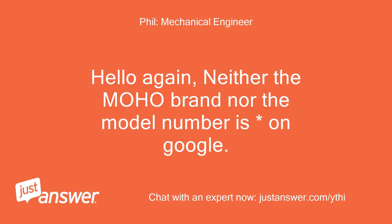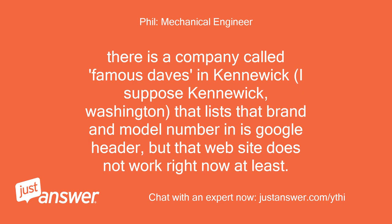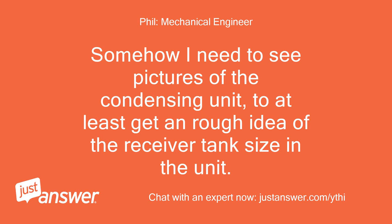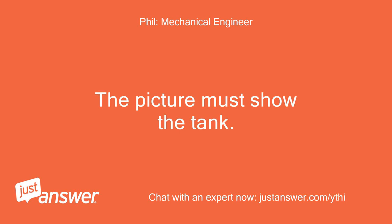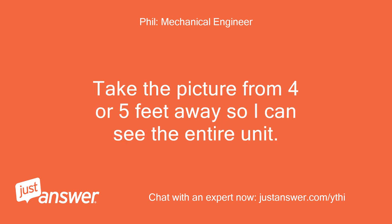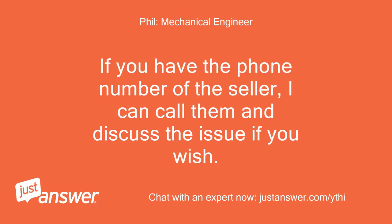Neither the Moho brand nor the model number is on Google. There is a company called Famous Dave's in Kennewick, Washington that lists that brand and model number in its Google header, but that website does not work right now. Somehow I need to see pictures of the condensing unit to at least get a rough idea of the receiver tank size. Diameter and height — the picture must show the tank. Take the picture from four or five feet away so I can see the entire unit.